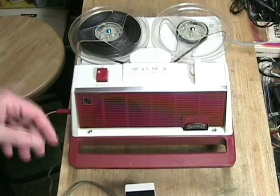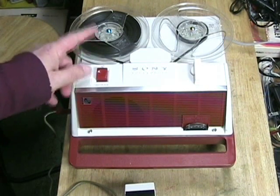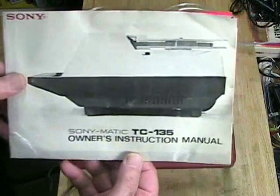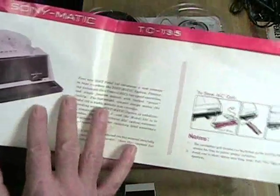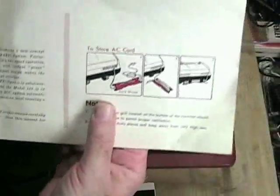Let's take a look at the machine. As you can see, it is a 5-inch reel-to-reel machine and it was designed to be extremely simple. It came with this manual for the Sony TC-135 — the manual is kind of beat up, it's been used quite a bit, but it shows you how the machine looks with the microphone and how the cord wraps. When you open up the manual, it gives you all the instructions on how to use the machine, how to clean the heads, and how to connect the machine to other machines.